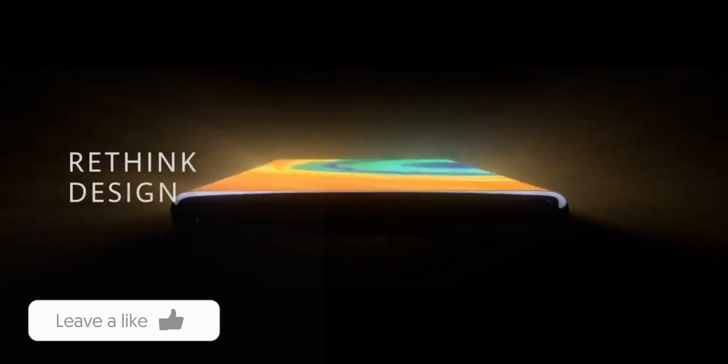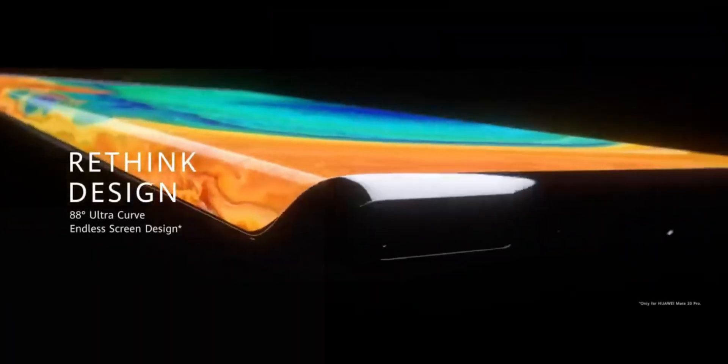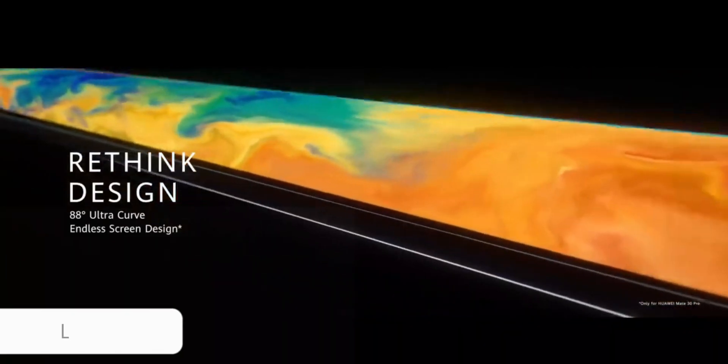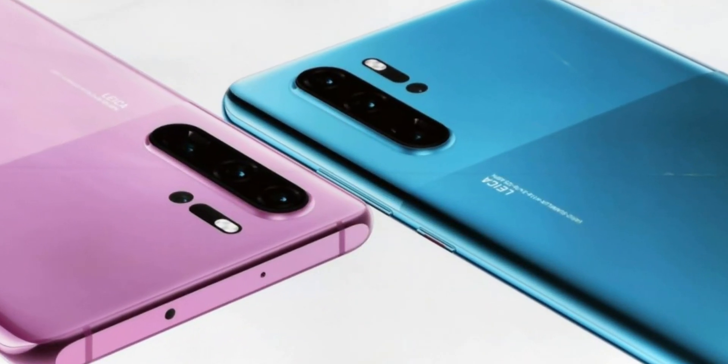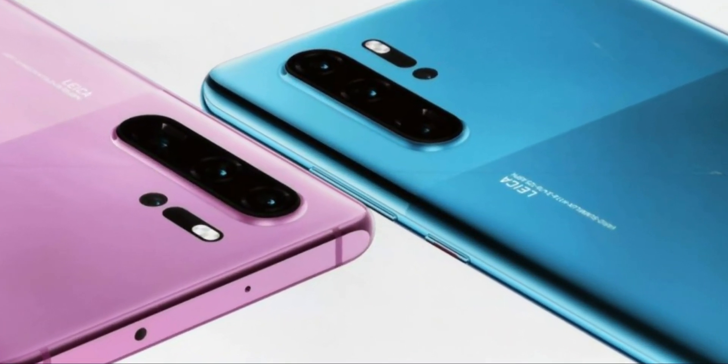The Huawei P40 appears to feature a curved waterfall screen, very similar to the one found on the Huawei Mate 30 Pro, although less prominent. Moreover, it has a typical volume rocker and power button configuration on the right side of the handset.